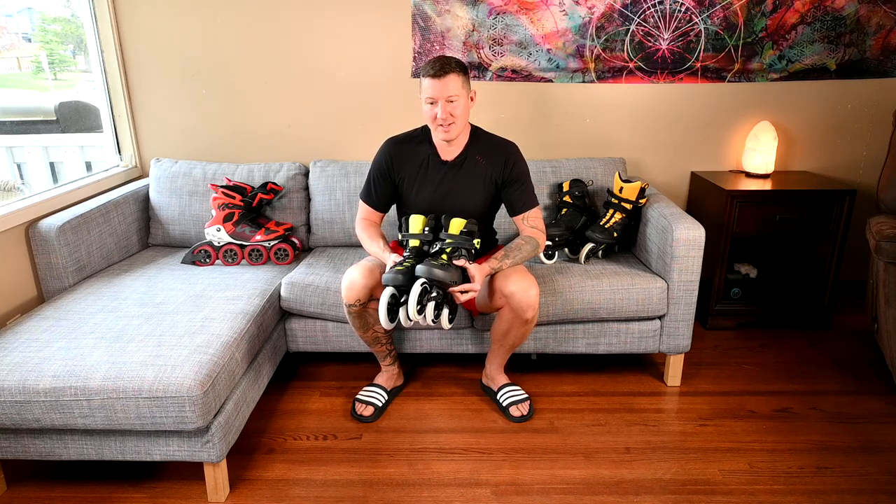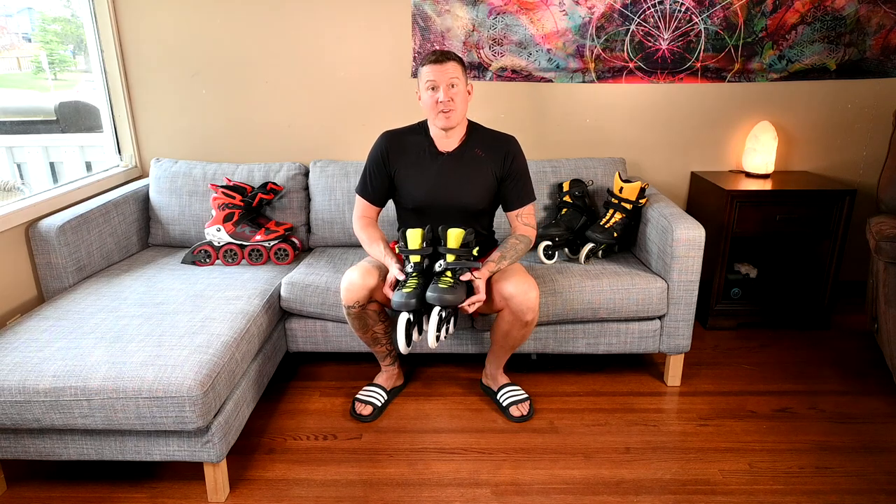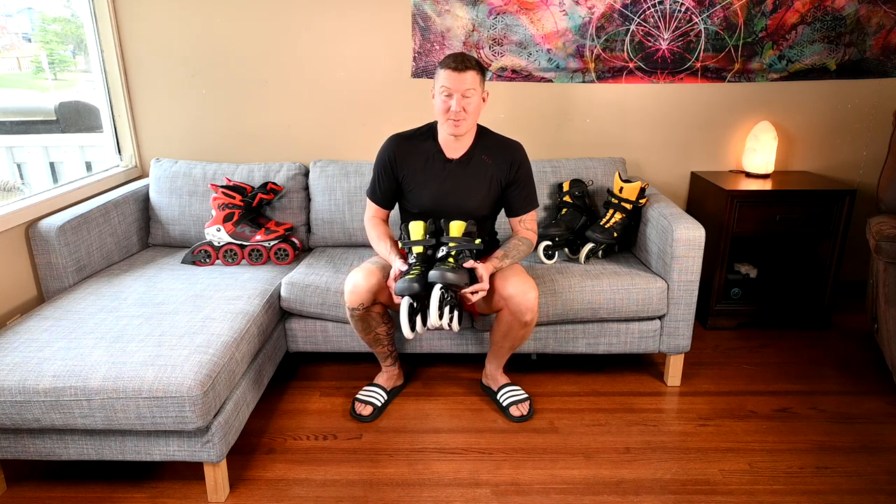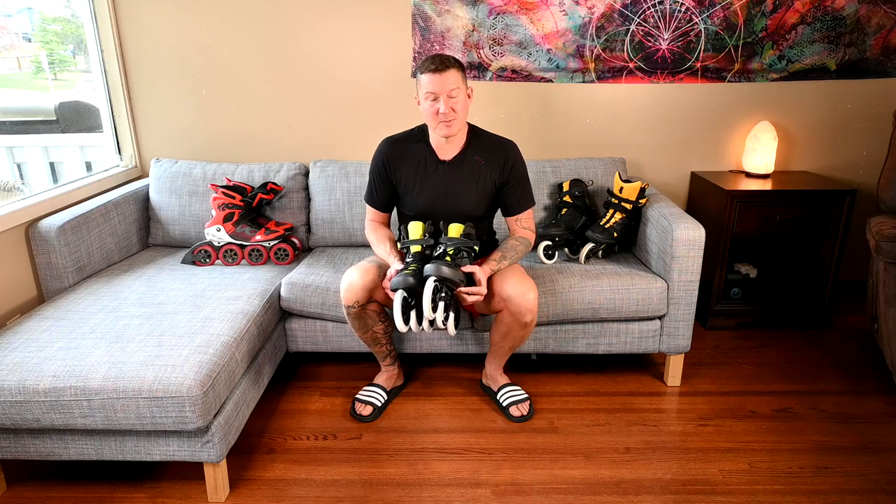There's just no way I can choose to skate in this pair over my VO2s or the Macroblade 100s. It's not as comfortable, doesn't feel as good, and it's not as fun. Thumbs down — bad skate. Hope you found this review useful. If you own a pair of the Maxim Edge 125 3WDs and have had a different experience and actually like them, let me know in the comments below — I'd love to hear positive reviews and what people use them for. Thanks for watching.